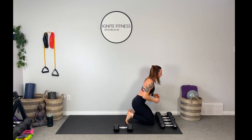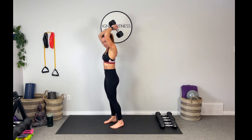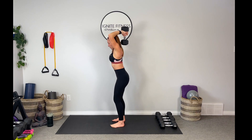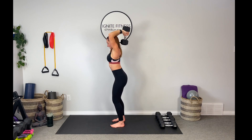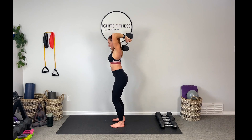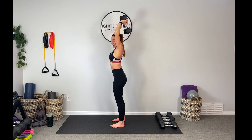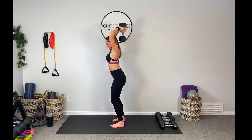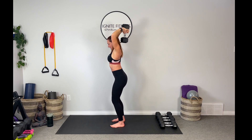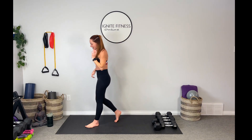Moving one weight out of the way. Back up for tricep extension — grab that weight. It is a superset so there's no real rest between these movements. Take that weight overhead, find your form. Belly in tight, extending those arms overhead, keeping those elbows locked as close together as possible — don't let them splay out. As it starts to get hard, your elbows will want to extend. Don't let them do that. Two to go... last one, and bring it down. Set the weight down and have your sip of water.